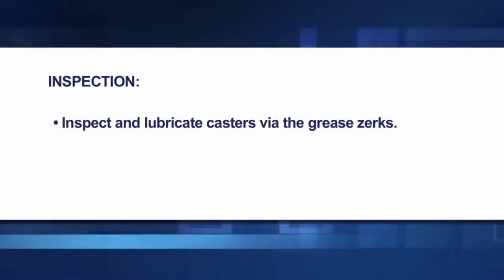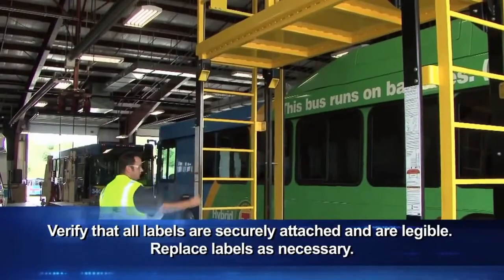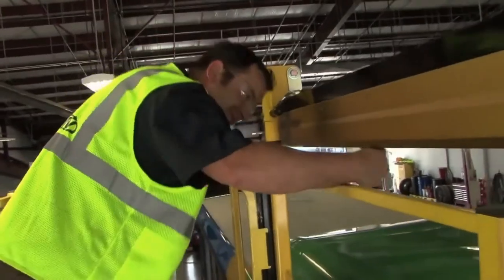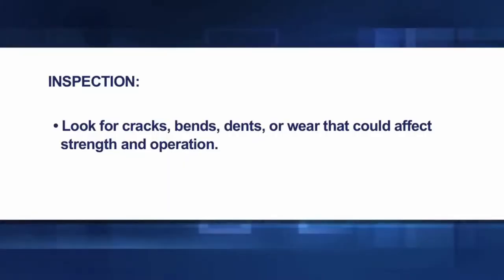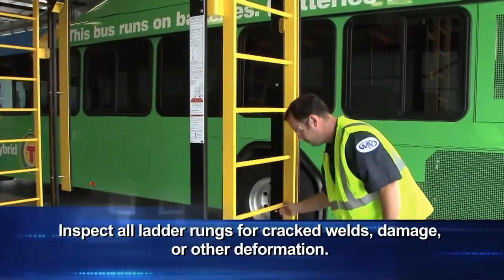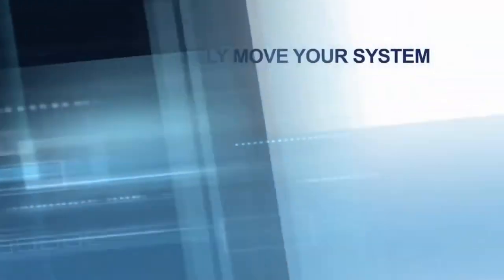Make sure guardrails and safety gates are free of corrosion, cracks, or other imperfections which may cause malfunction during operation. Inspect and lubricate casters via the grease zerks as required. Inspect jacks for signs of damage and ensure proper function. Verify that all labels are securely attached and legible; replace labels as necessary. Inspect the glide rail and trolley for damage, deformation, corrosion, or rust. Look for cracks, bends, dents, or wear that could affect strength and operation. Inspect all lateral rungs for cracks, welds, damage, or other deformation, and ensure adequate grip remains on the rung to prevent slipping.